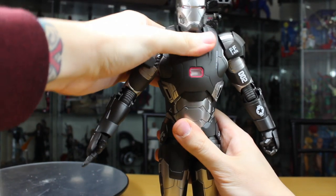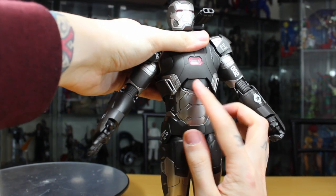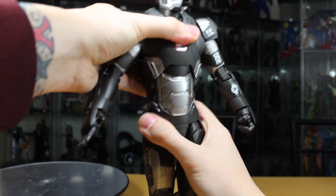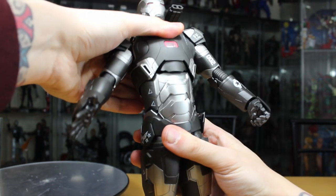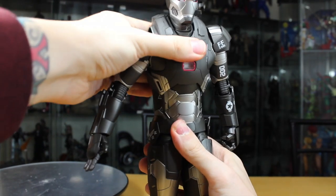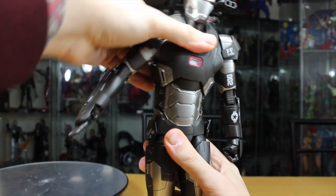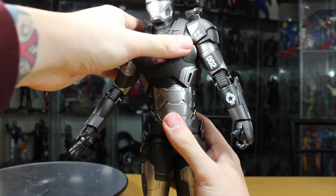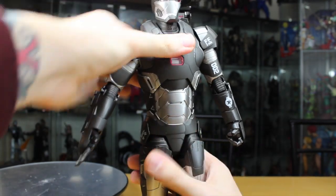His ab crunch articulation goes forward and back at one joint that can pivot forward and back. You can lift it up to make him lean back even more — it has about three points of ab articulation: forward, pivot, and you can almost rotate it, though be careful not to scratch it.